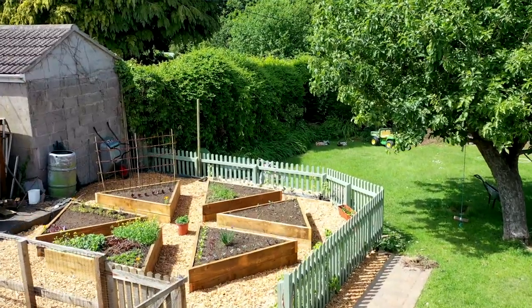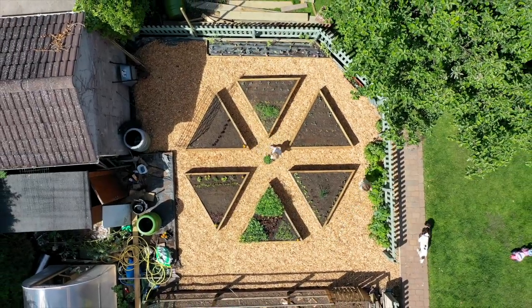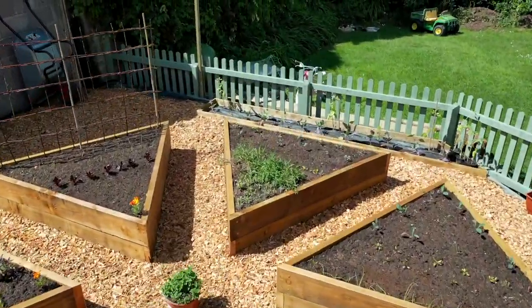First up, if you haven't seen the build of the garden veg bed project already, I'll leave a link at the end. It's basically a raised bed design inspired by pizza — it's quite a fun video and that'll give you a bit of background to what we've got going on here, but let's take a look at how things are growing.